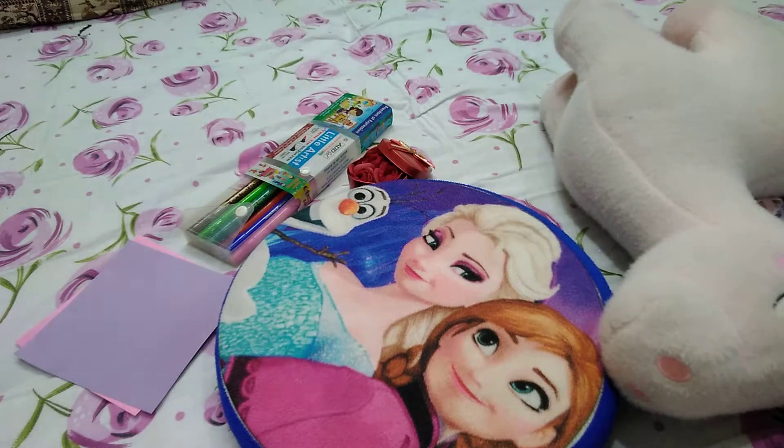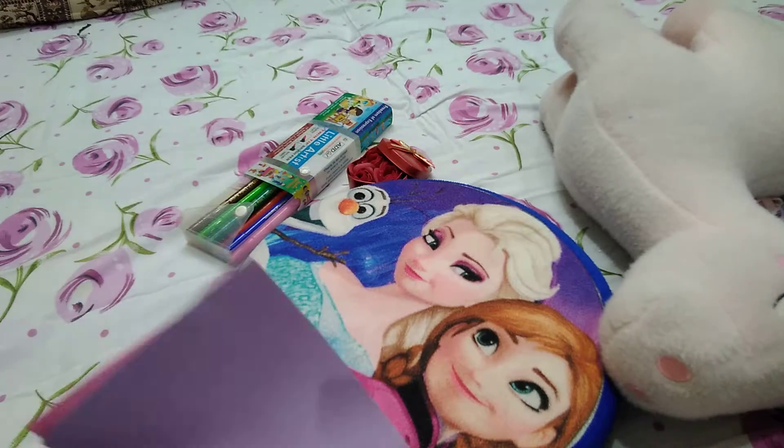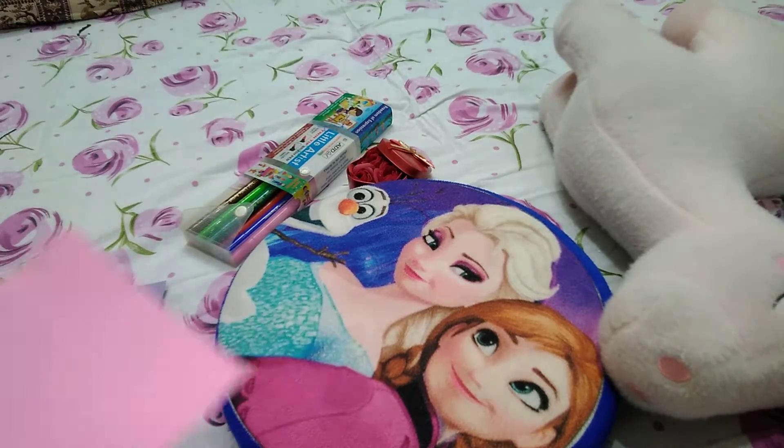Hi guys, welcome back to our channel. My name is Ananya, along with my sister Sandy. Today we are going to make an origami bangle and one decorative piece. For the origami bangle, we need a colored sheet — I am taking the pink one, but you can take any color.